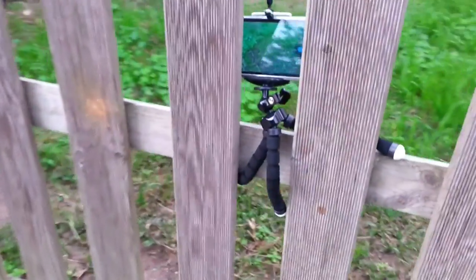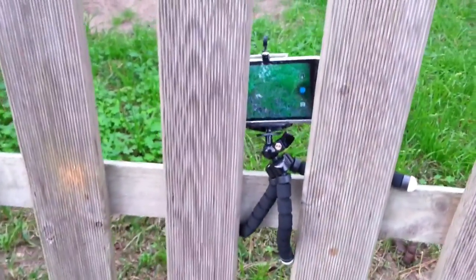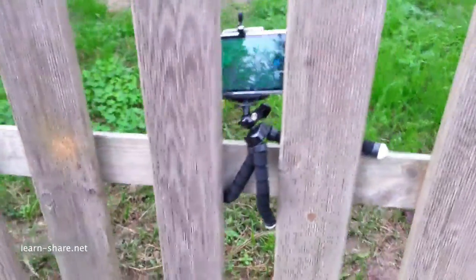Selfie Stand Flexible Tripod for Smartphones. This tripod allows you to use your smartphone as a professional digital camera.